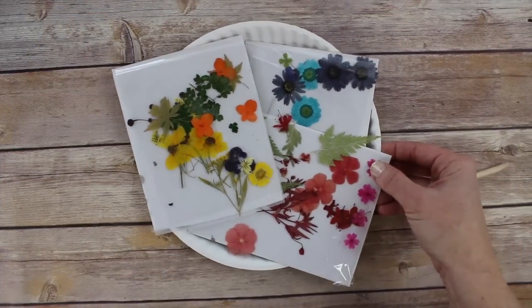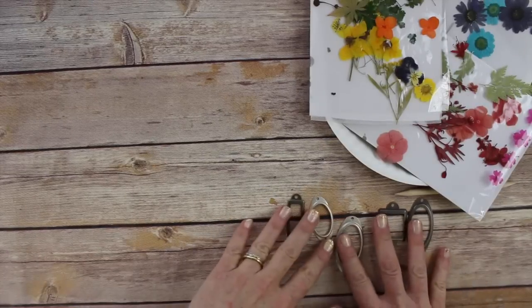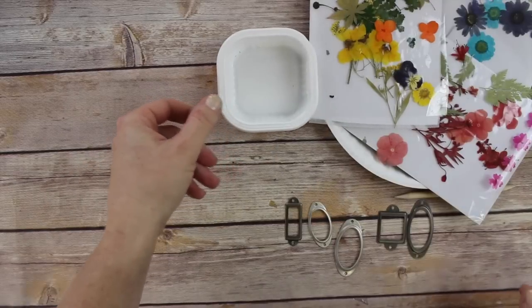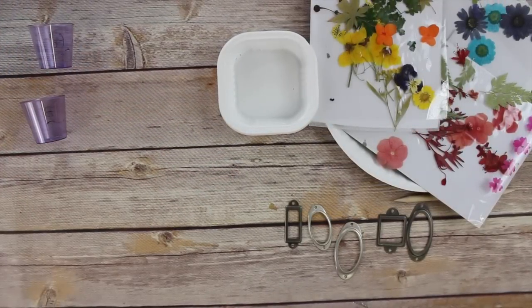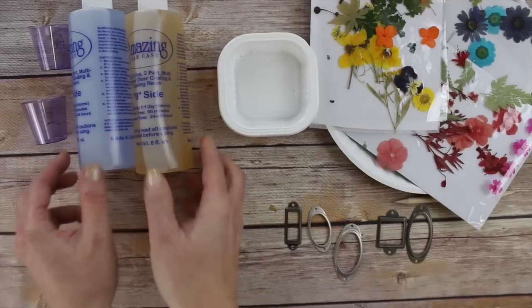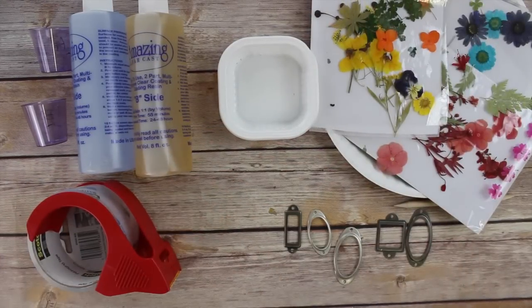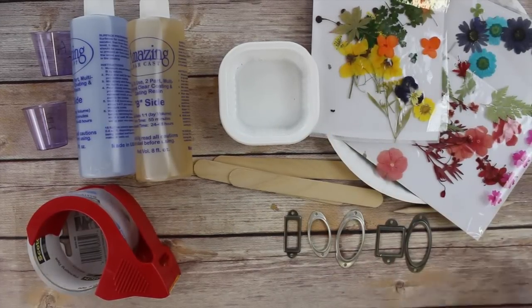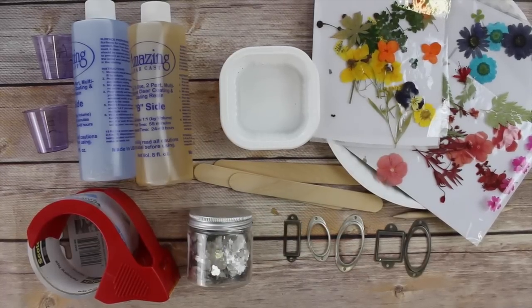To make this project you're going to need some beautiful pressed flowers like these ones from Greetings of Grace. You're also going to need some metal book plates, a mixing container and some little cups for your two-part resin, a two-part epoxy resin of your choice, some packing tape, stirring sticks, a couple of toothpicks, and I'm also using mica flakes to finish off the project.